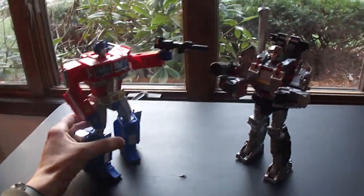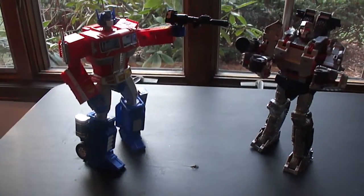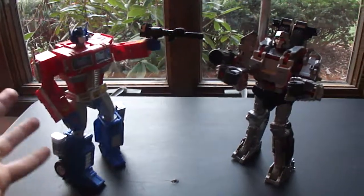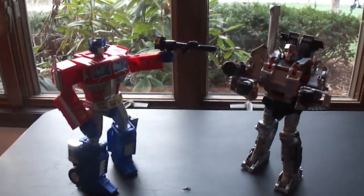I always get two or three of everything and I actually opened one to play with. I did get a Masterpiece Prime, a couple of those from Toys R Us, and he's like the best toy ever, but this is just to show a comparison between the two which I thought was going to be pretty nice and it actually is.